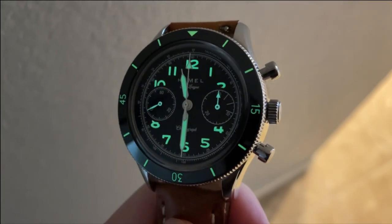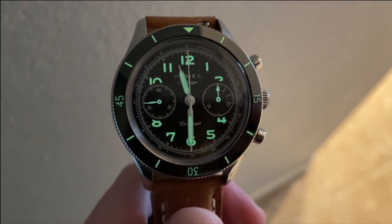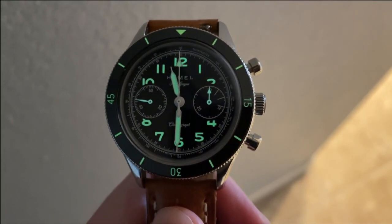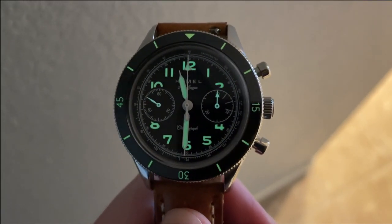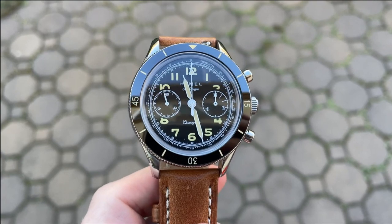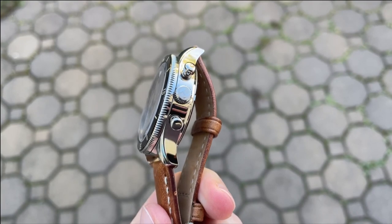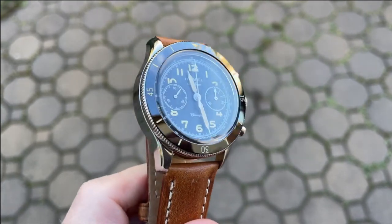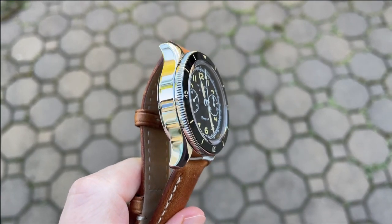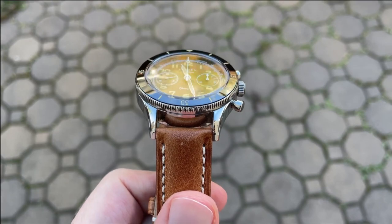For pros: this watch has a ton going for it spec-wise, is nicely laid out, and is a pleasure to look at. The ceramic bezel and sapphire crystal mean it will look great for a long time, and 100 meters of water resistance is really impressive for a mechanical chronograph. For cons: I'd like to see a slightly larger crown in diameter and profile for easier winding, and while I enjoy the high polish case, some mixed surfaces would have been welcome.